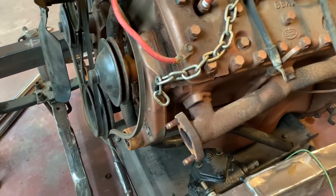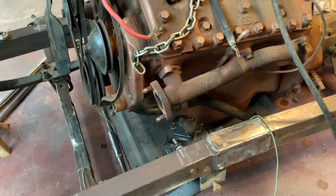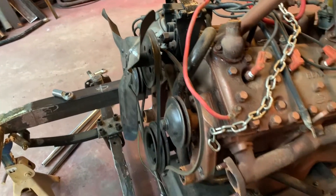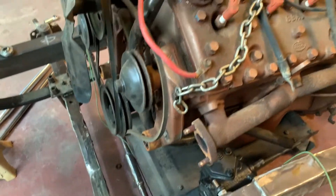Oh neat. Just gotta shim it a little bit — shim the arm and the holes. I've got to figure out how to do that.